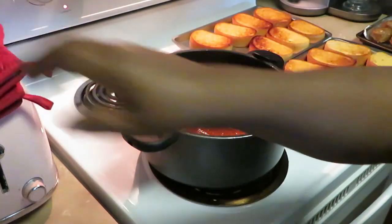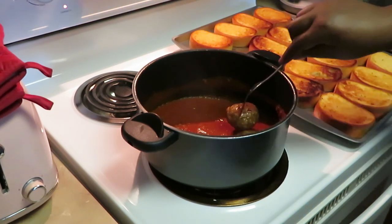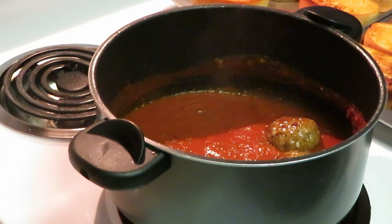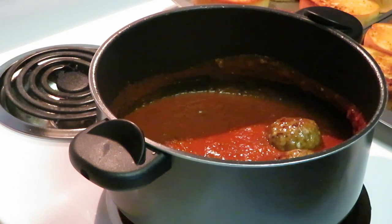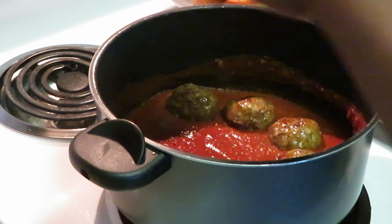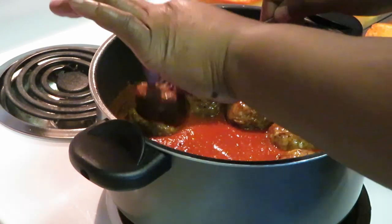Gotta give the people what they want! Let's get our meatballs in the sauce. Oh yeah, that's gonna be good — y'all see those meatballs in the sauce? The meatballs look so good. I was about to eat one but I said no, I'm gonna wait for the sauce. Mmm, so good, and they cooked in about 10 minutes — done in about 10 minutes!